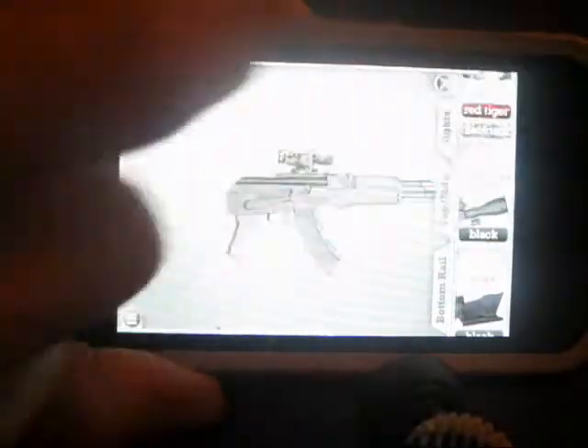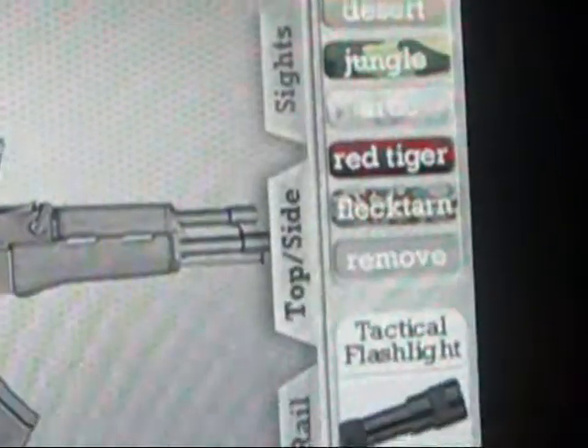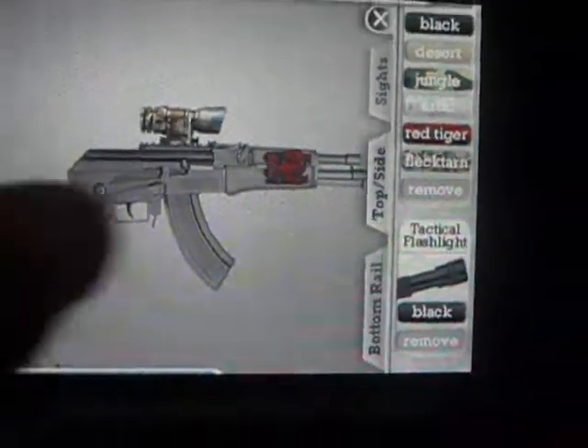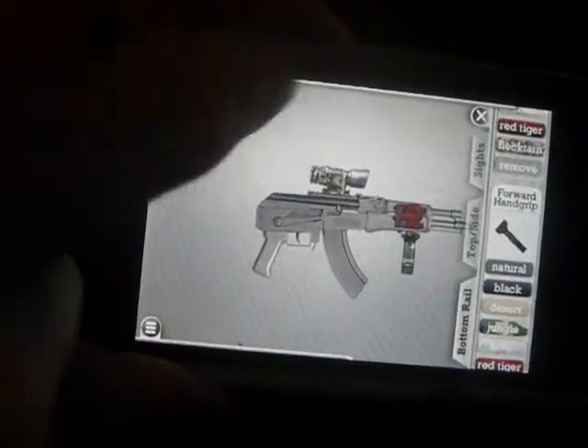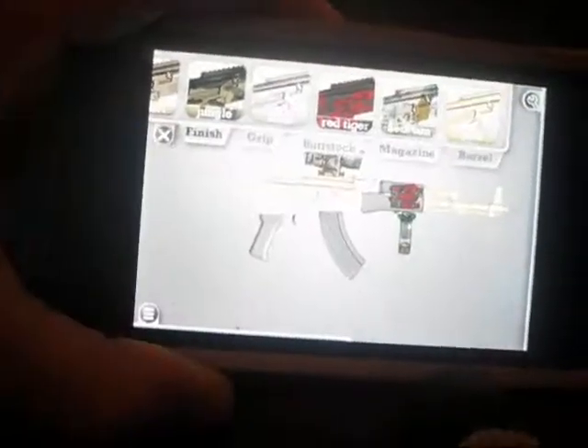And here we go right there — you can change the scope and the color. There we go. How much is this app? It is only 99 cents. 99 cents, dude, that's pretty cheap, and you might get it sometimes at a discount for free. Gold camo!